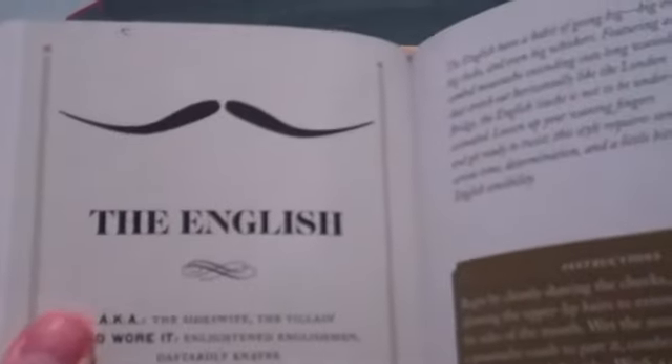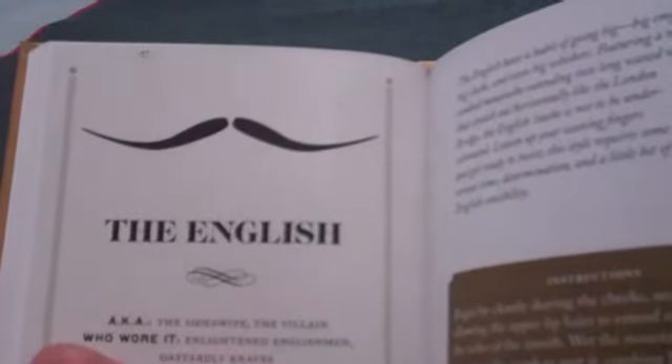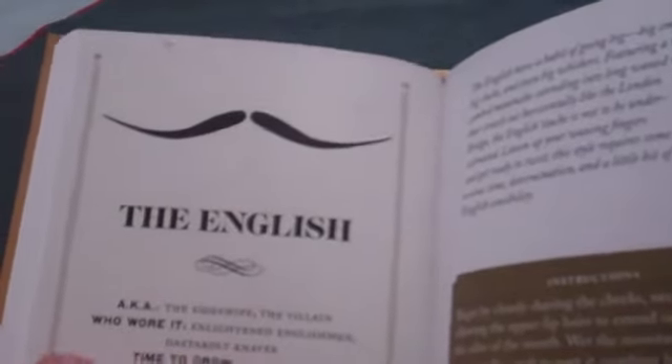Next we have the English, aka the Sideswipe, the Villain. Who wore it? Enlightened Englishmen, dastardly navs. Time to grow: three months. Difficulty: three and a half.